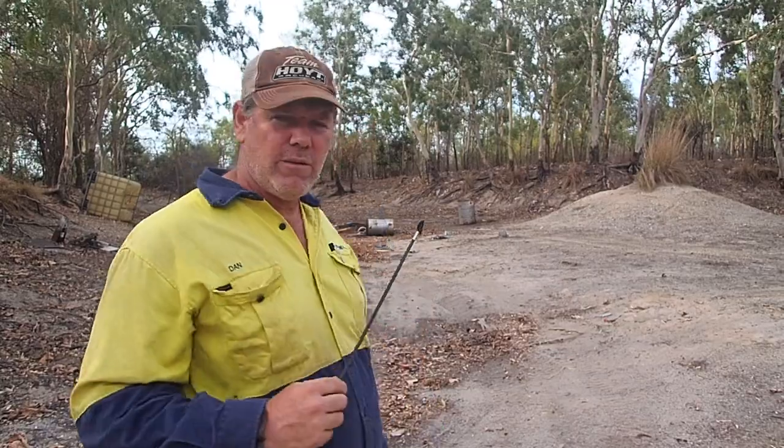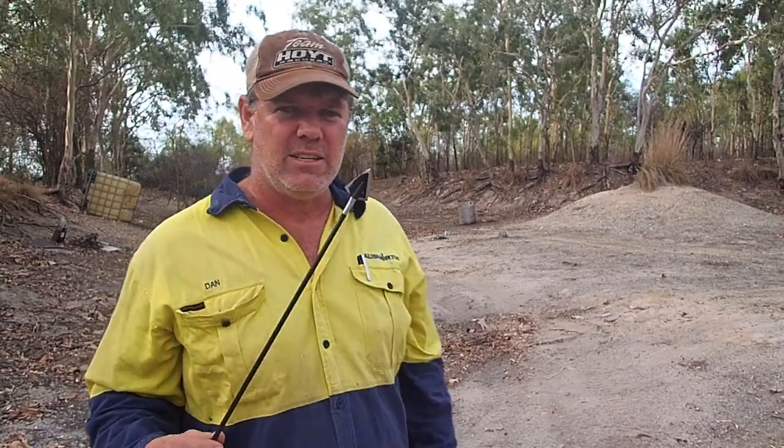Hi guys, I'm Dan from Gidgey Sixbow Hunting and Archery Supplies. We are doing a destruction test on our new Van Diemen single bevel 225 grain broadhead. We're going to be shooting it through the 44 gallon drums there. We'll see how she stands up.